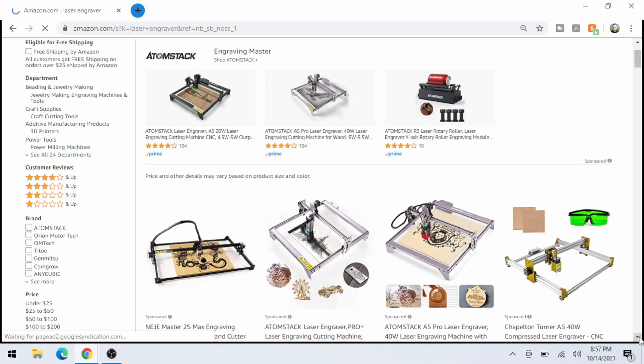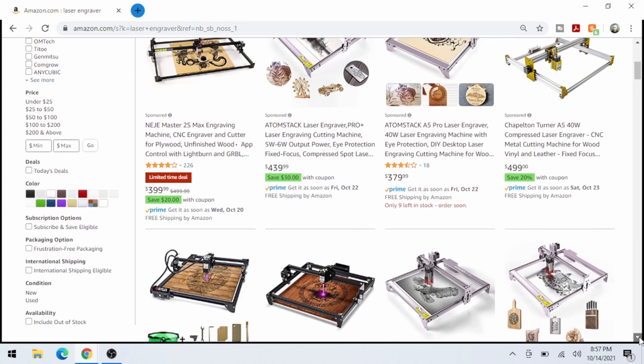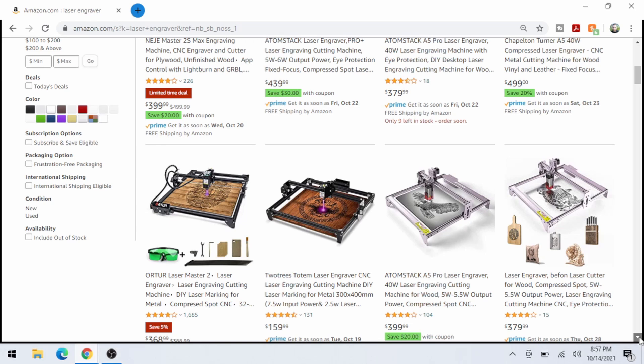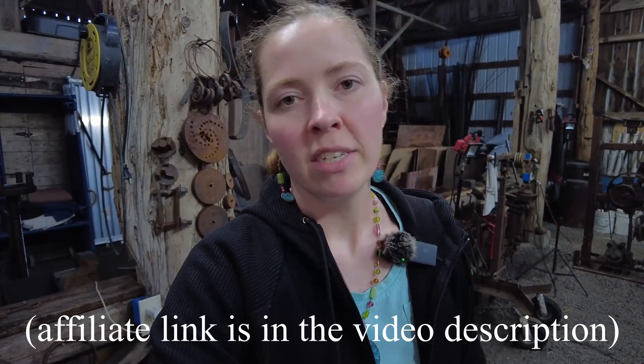We'd been thinking about it on and off, and recently within the last year we started looking and finding out that laser engraving machines were now available for the hobbyist on a small scale. So we had started looking into that a little bit. Then a company named Niji approached us about two months ago and said they would like to send us a free laser engraving machine and have us be part of their affiliate program. I said sure — it was something I wanted to do already, I would love to tinker around with it — so we said yes and had them send it to us, and that's what this video is going to be about.